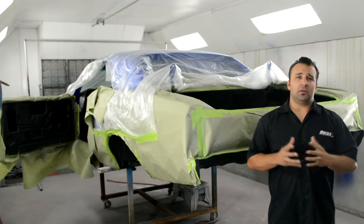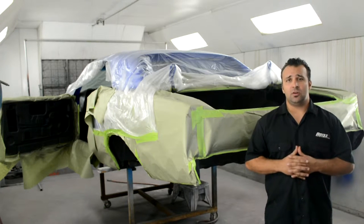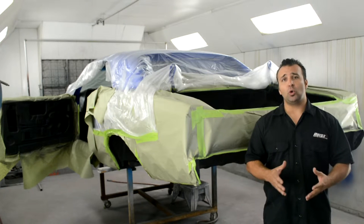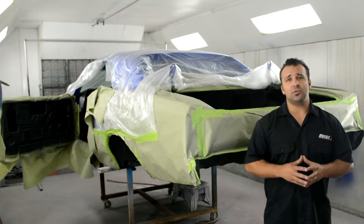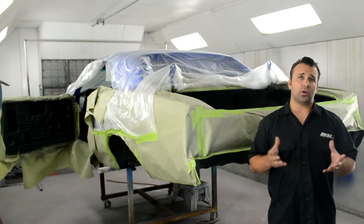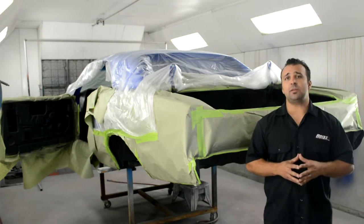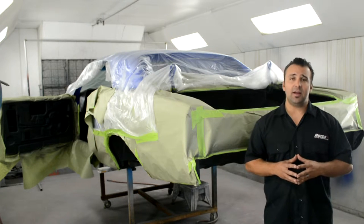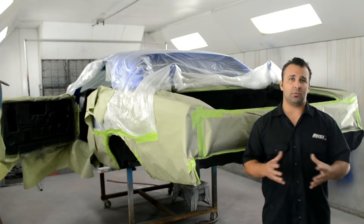Heatshield Products recommends three ways of applying the DB Skin: you can use a brush, a roller, or a spray gun. In this case I used a gun we use for truck bed coatings — it seemed to work really well. They also recommend 80 to 100 PSI. I found that 90 was a happy medium and was giving me the coverage I was looking for.